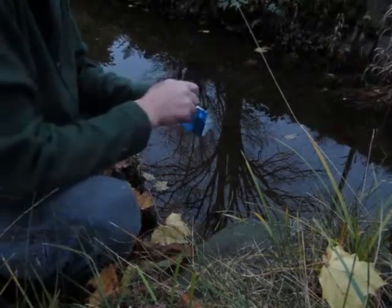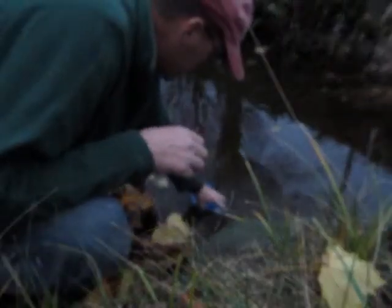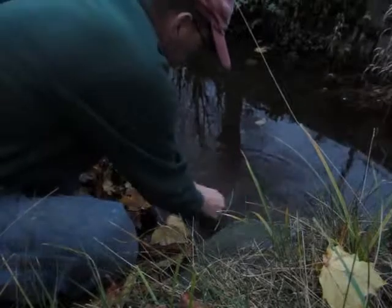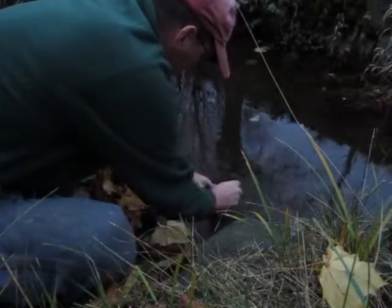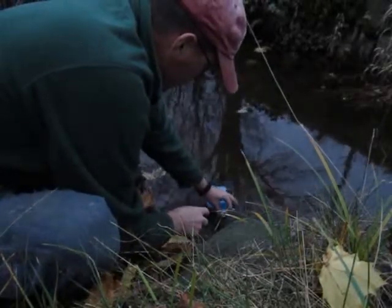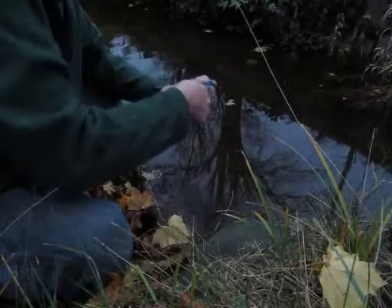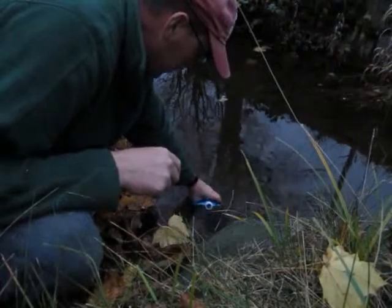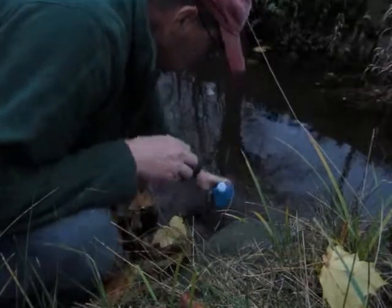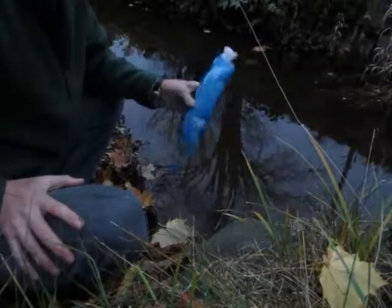This is the bag for the Sawyer Mini. It's supposed to hold 16 ounces — we'll see. Things are a pain in the ass to hold open, and at most I'm getting about 12 ounces in there. Now I got my water.